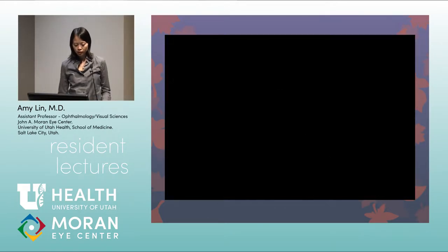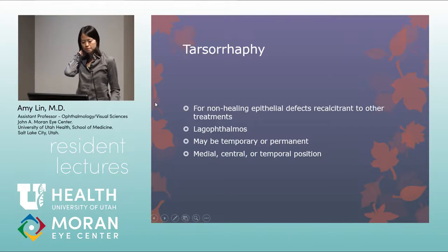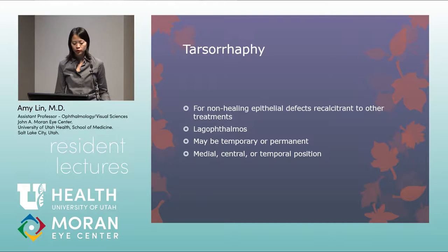The cryotherapy is marched across all spots, then repeated — double freeze-thaw — to ensure no spots are missed along the conjunctiva. This is to prevent any recurrence by eliminating neoplastic cells along that cut conjunctival edge.